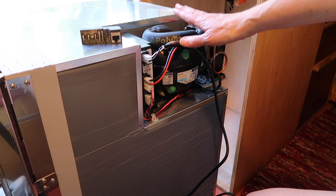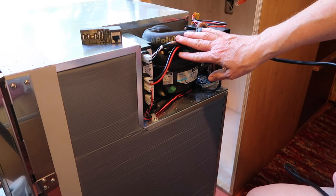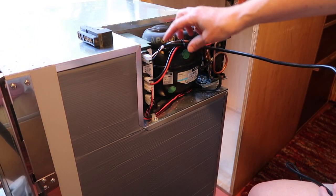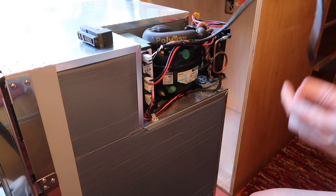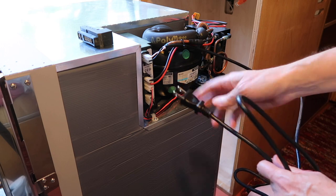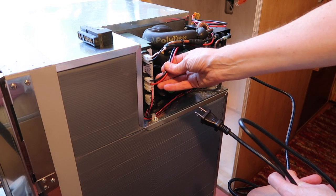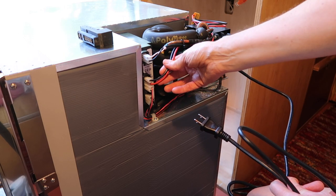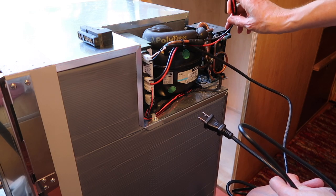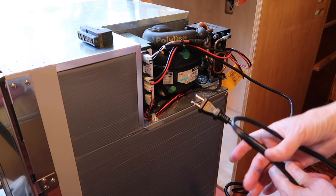I'm ready to install the freezer, but I need to do something with the cords first. All of these are going to get unplugged and plug into the new unit. I'm not going to use the 120V AC part of it — I'm going to use the DC cords from the original fridge because that's already hardwired into my van. I'll be taking these off and putting them on the fridge that I'll be selling.